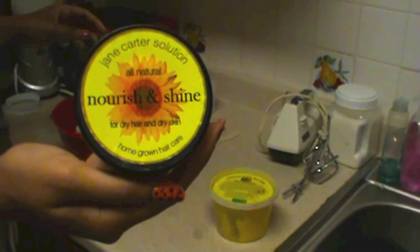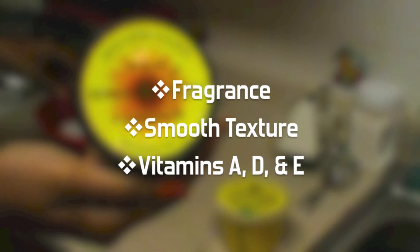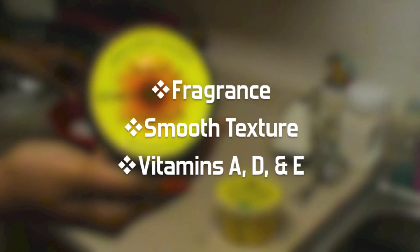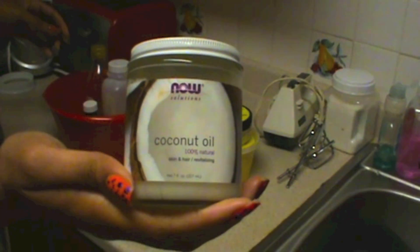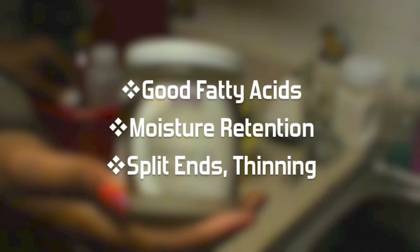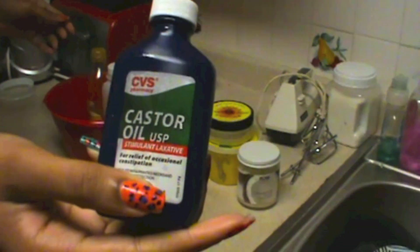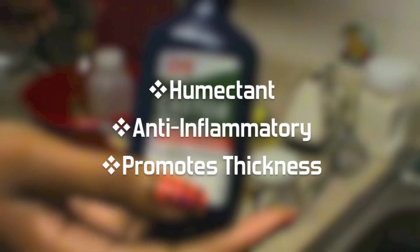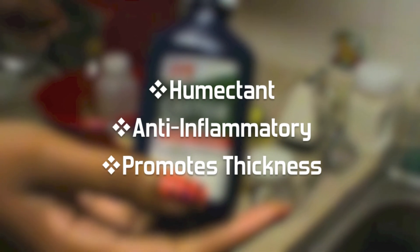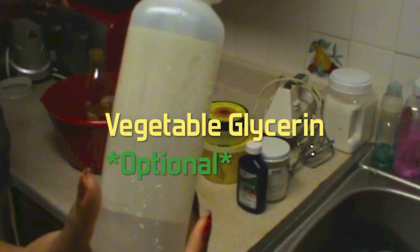I'm also using nourishing shine for the fragrance, smooth consistency, and vitamins. Coconut oil — I love this stuff — has good fatty acids that retain moisture and help prevent breakage. Castor oil is a really thick oil with anti-inflammatory properties that help your hair.